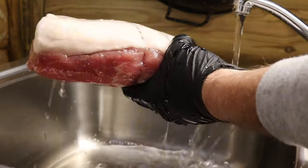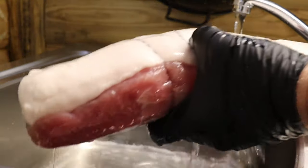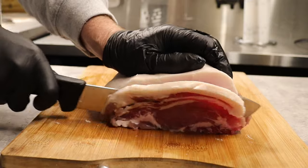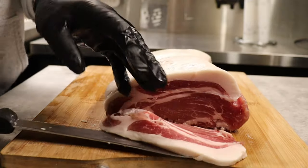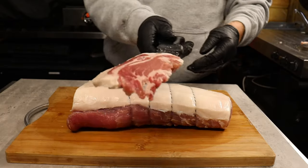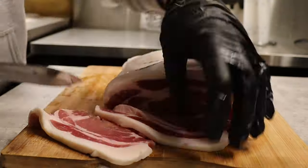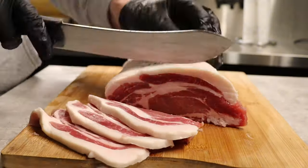Once we've washed it, all you need to do is pat it down with some kitchen towel and make sure it's all dry. After all that hard work it's now time to see what we've got. We've got some big thick slices of this bacon — look at that, you can tell it's cured by the colour. We'll cut three more big thick slices and then get it on the griddle, get it cooked, and have a taste.